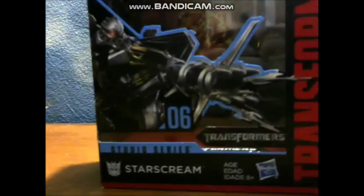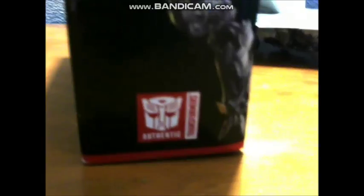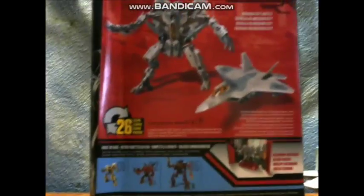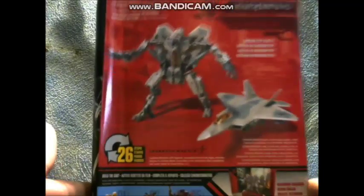Here you have a nice image of Starscream shooting with his missile pods. You can see the diorama in the back. My box kind of got destroyed. On this side of the box you have number 6 Studio Series. He is a Voyager class. He is really goofy looking in this image. Here is another image with the Generations Authentic logo.